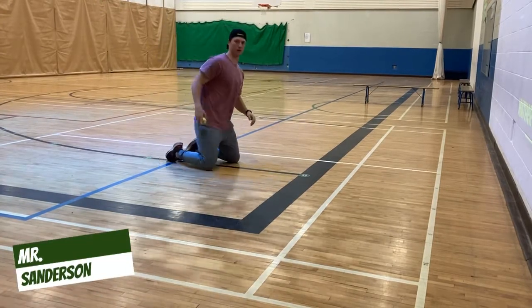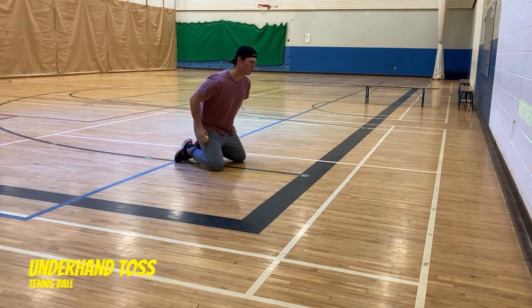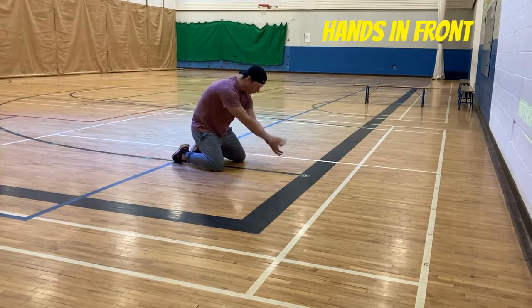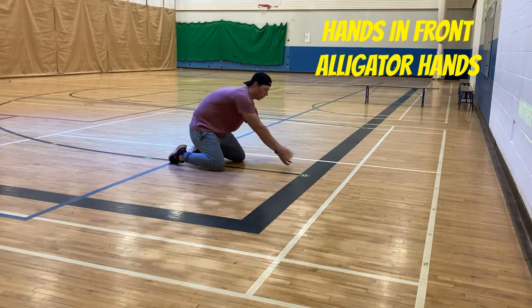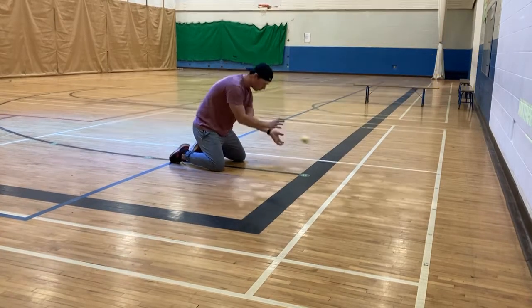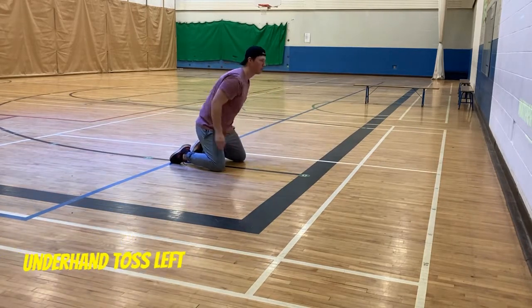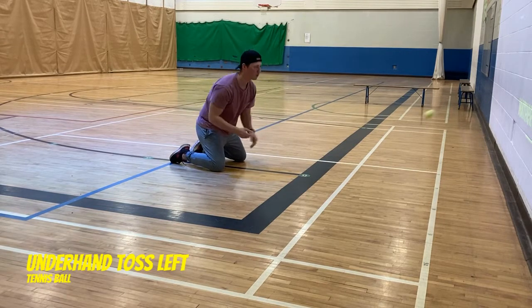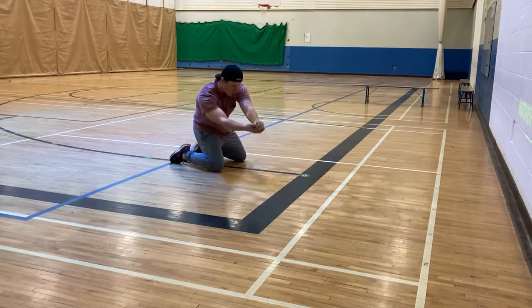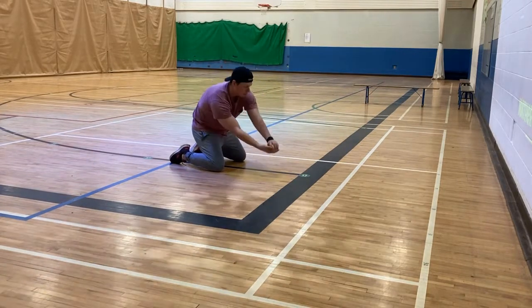We've got Mr. Sanderson here giving us a hand to demonstrate a few things. We're going to start with an underhand toss with our right hand and alligator arm catch, one bounce in between. Notice how his hands are out in front of his body, and as he catches it, he's making sure that he's watching the ball the whole way into his hands. Then we'll switch to the left hand — same thing, alligator catch. You can speed it up off the wall if you want a little more difficulty, throw it higher for a higher bounce, or lower for a lower bounce.